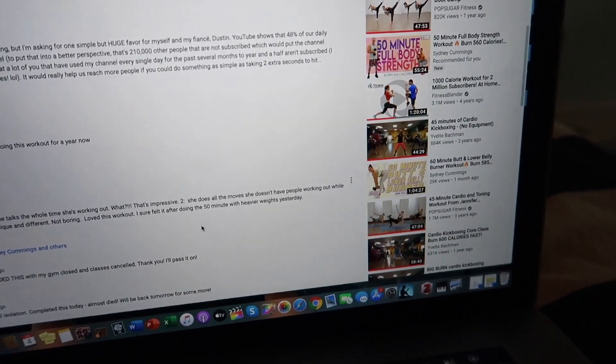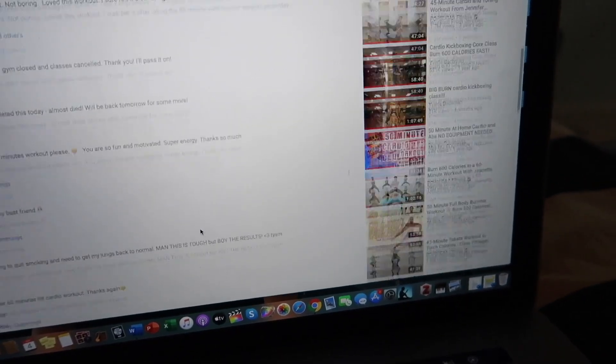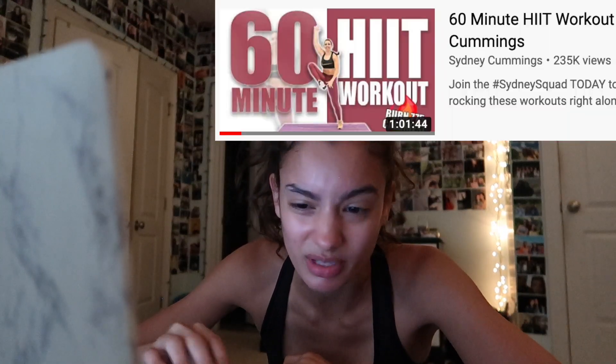I'm looking for a workout to do because I've been doing online workouts and there's so many good ones online. I'm gonna do a HIIT workout from Sydney Cummings — she has good videos too. Let's do this!